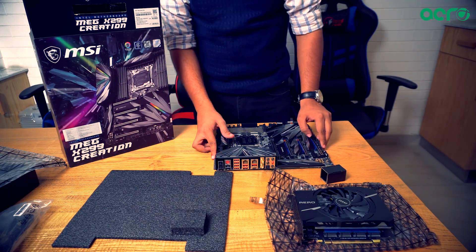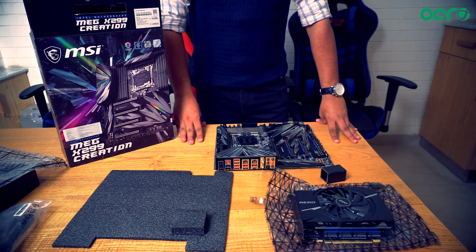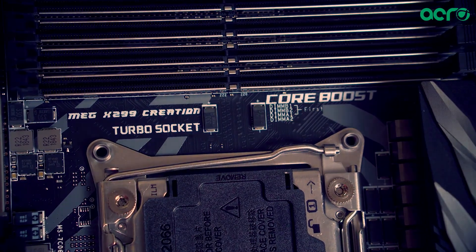This motherboard is brought to you by the Acro Engineering Company. We are the exclusive distributors for MSI motherboards and GPUs across India, and will be more than happy to accommodate you. Be sure to subscribe to our channel for the latest content and hardware across India.